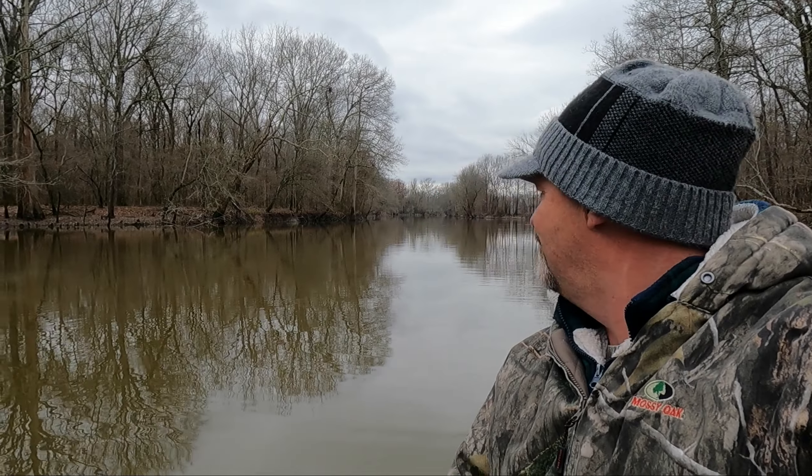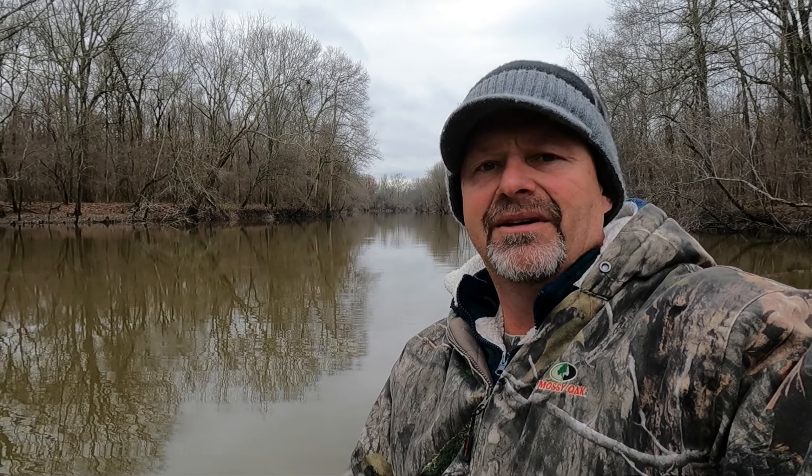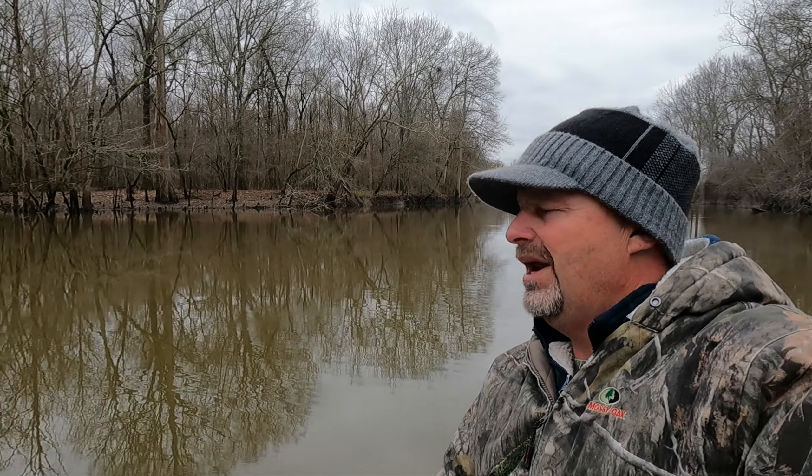Hey guys, we are back at a new location. We're going to try a little crappie and bream. A lot of you guys are wondering where I've been - I've been catching bass, kept some for a friend. Then family members wanted some too, so I kept catching bass. I got about four videos I haven't put on YouTube because I didn't know if you guys were interested in the bass fishing videos. But if you are, just let me know and I'll go ahead and put them on there.